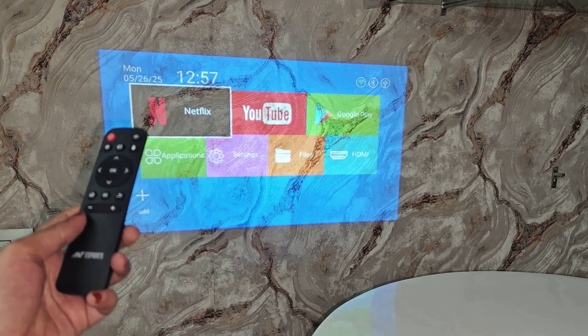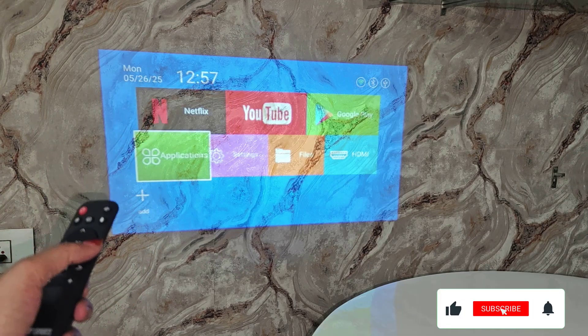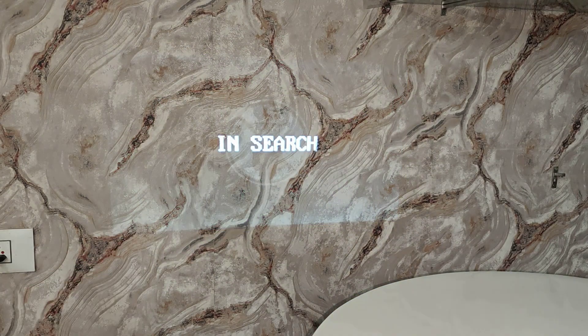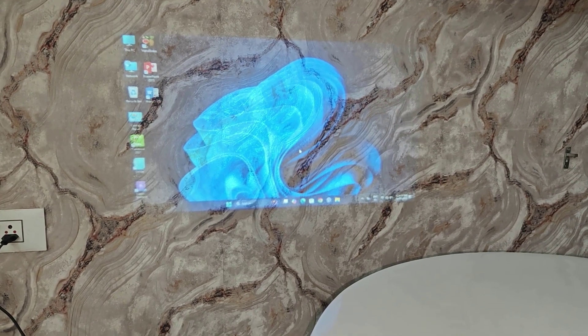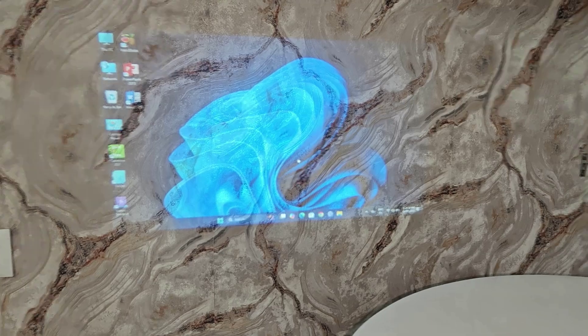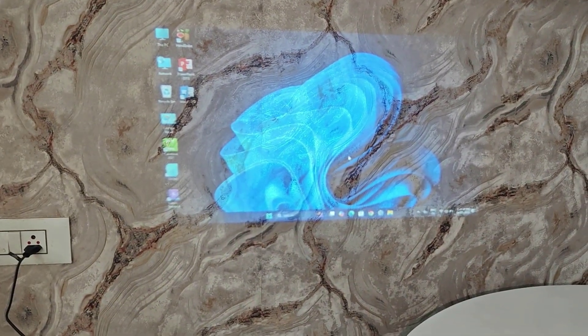To get started, use the remote control. You can see in the corner of the screen it has an HDMI option — click that. Now it's visible. You can see my laptop monitor on the screen.